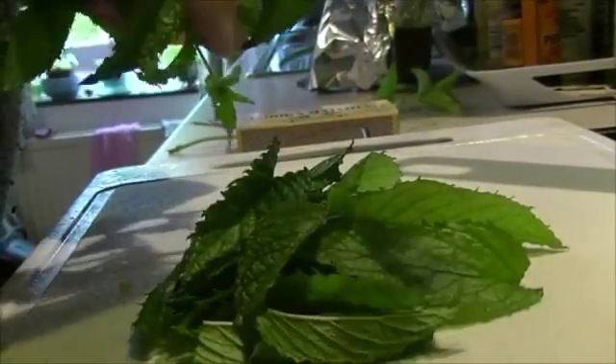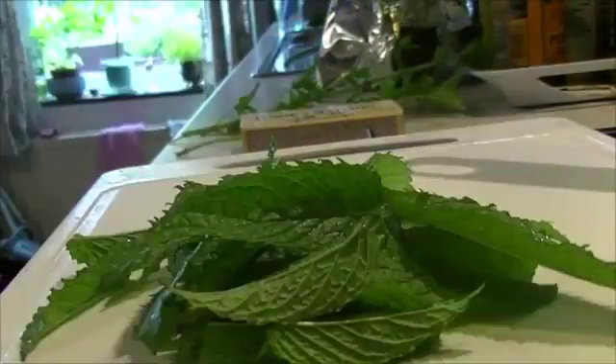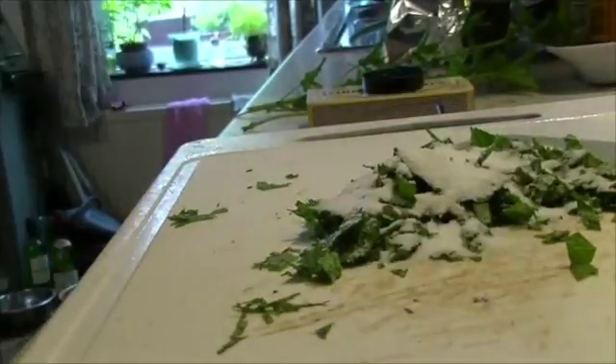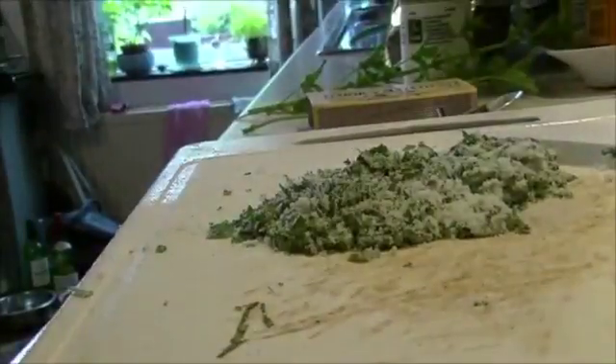While the cheese is cooking we're going to prepare our salt mixture. This is a couple of large sprigs of mint from the garden, which we chop. Then we're going to add about four dessert spoons of non-iodized — sometimes called kosher or cheese salt. This is the fine stuff, not the really rough stuff, because I don't want big lumps of salt on my cheese.